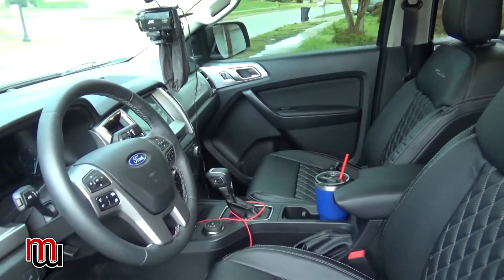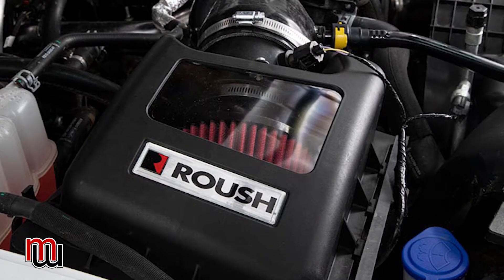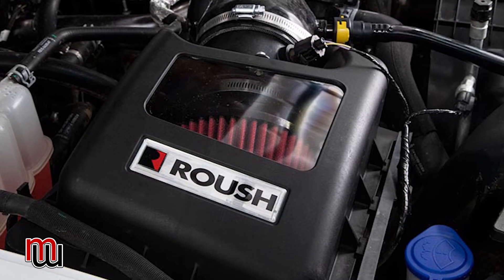One thing I plan to add soon is the Roush cold air intake. Right now it has the standard intake system. It's about a $500 add-on and I was kind of disappointed that wasn't included in the Roush package given what this truck costs. I can install it myself and I'll do a video when I do — hopefully within a month or so.